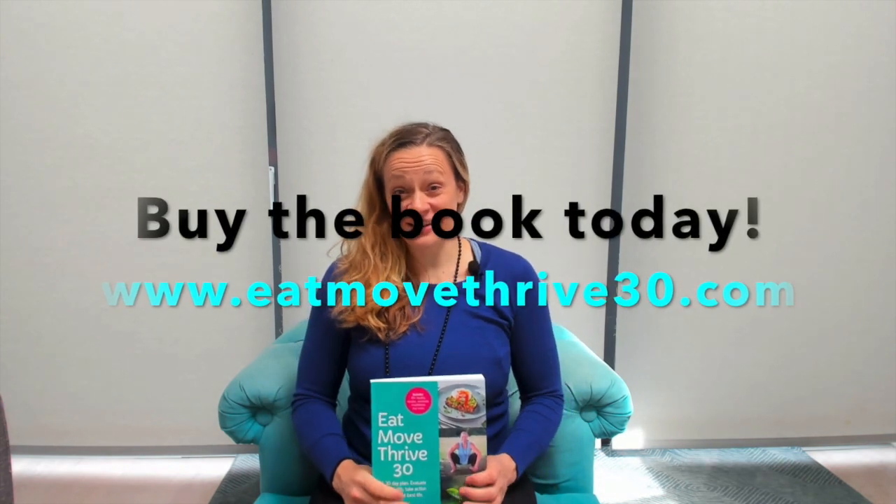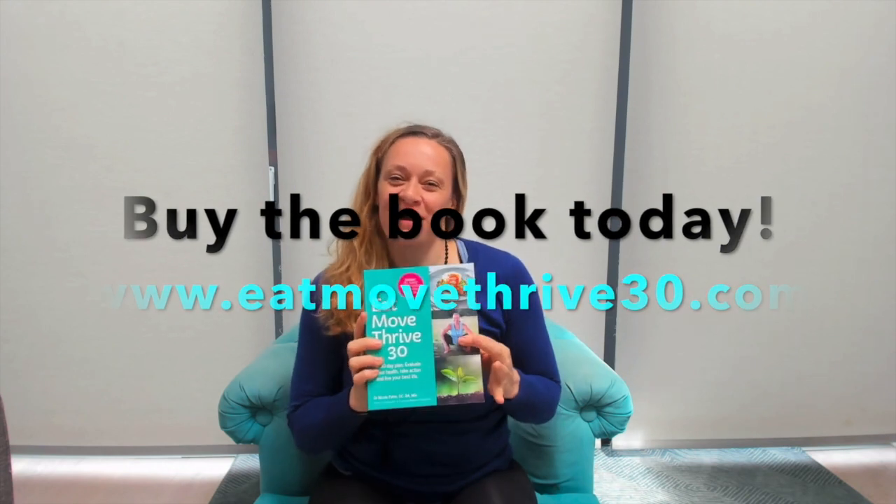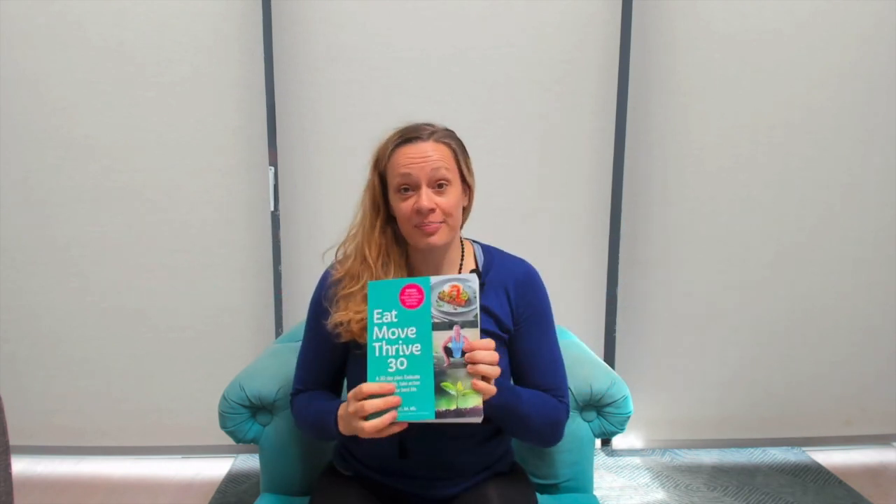Hey guys, I'm here today to talk to you about this, my third baby, the Eat Move Thrive 30. It's a 30-day plan to evaluate your health, take action, and live your best life. I just wanted to introduce you to the book a little bit, just talk about the key components of the book and how it might best suit you.